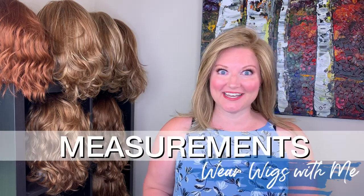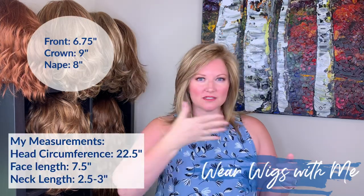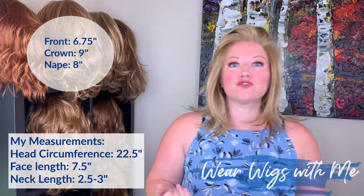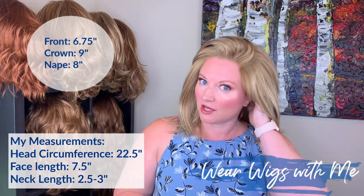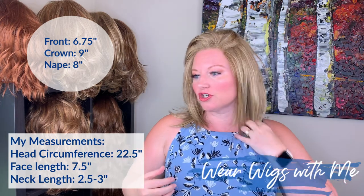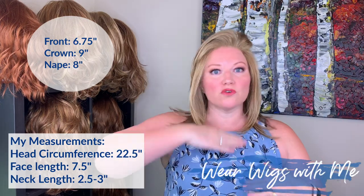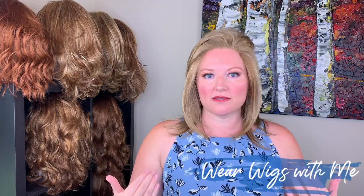The measurements for Azalea: the front is 6¾ inches, giving you a nice swoopy bang that you can make go any way you want. The crown is 9 inches, and the nape is 8 inches. Those are the three measurements I found online. I have a 7½ inch long face and my neck is about 3 inches, so it hits me just past my shoulders. Depending on your face and neck measurements, and your head circumference, that will be a big factor in how long this hangs on you.